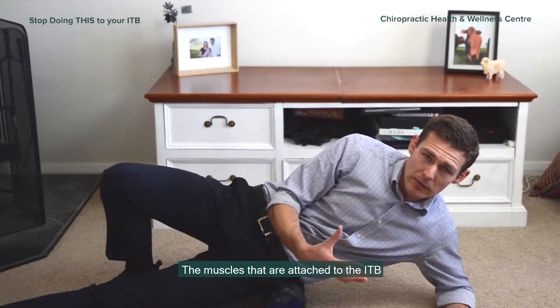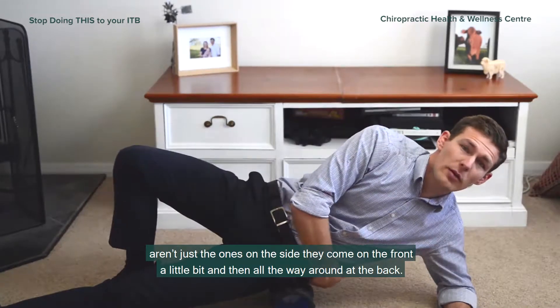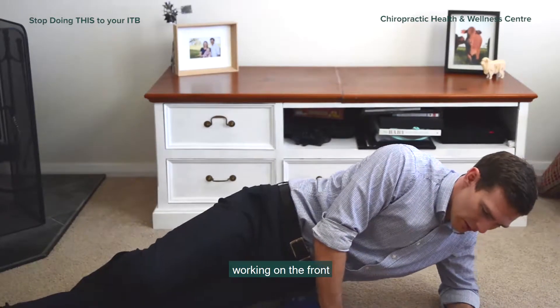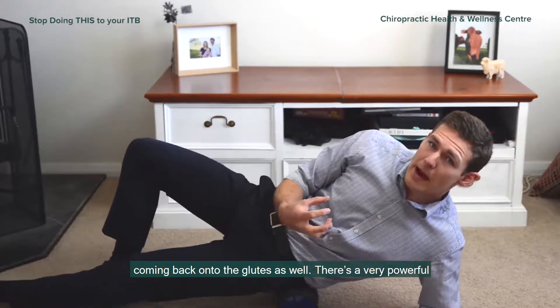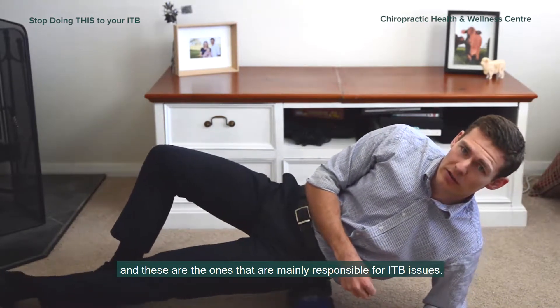Now the muscles that attach to the ITB aren't just the ones on the side — they come around the front a little bit and then all the way around the back. So you might go slightly forwards, working on the front of those muscles, and then coming back onto the glutes as well. They have a very powerful connection to the ITB and are mainly responsible for ITB issues.